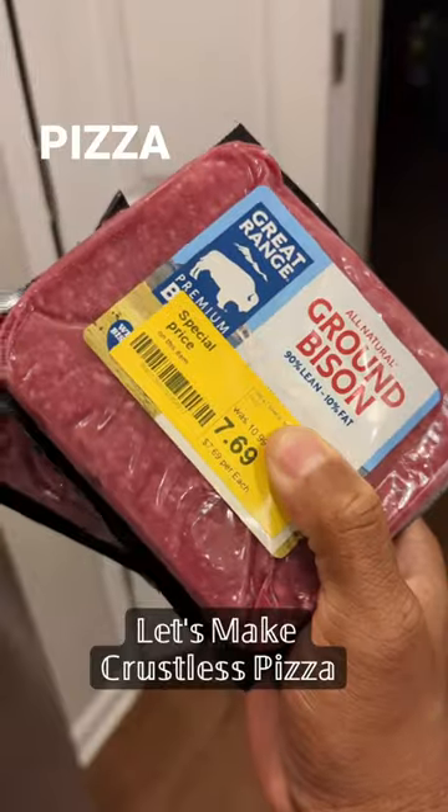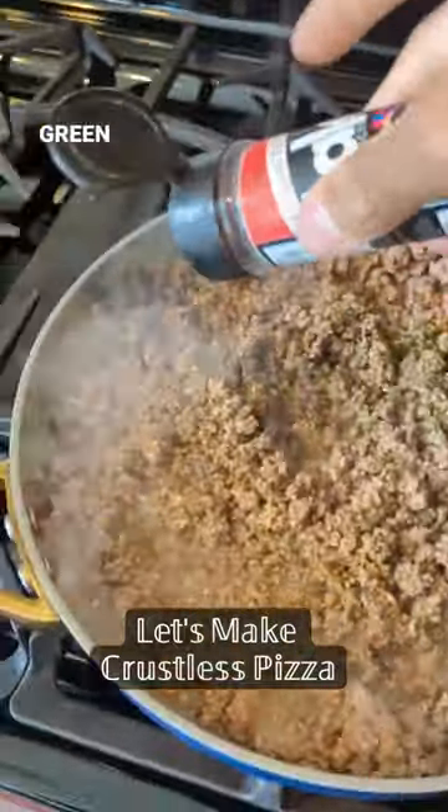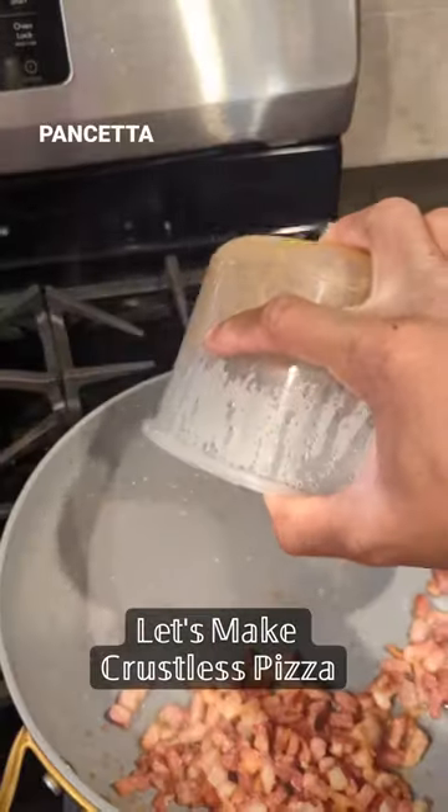Let's make deep dish crustless pizza using ground bison. Brown that meat and season it with green zest and original red dax, pizza seasoning from Trader Joe's, pizza hot sauce from Melinda's, and pancetta.